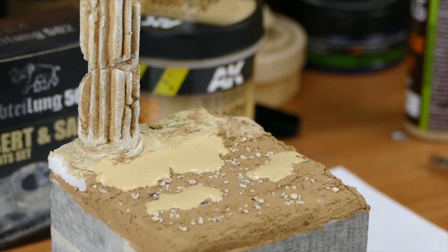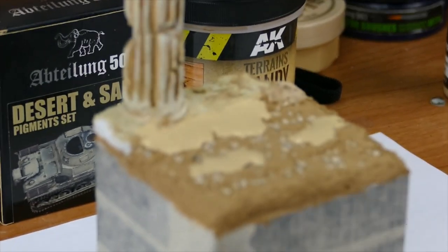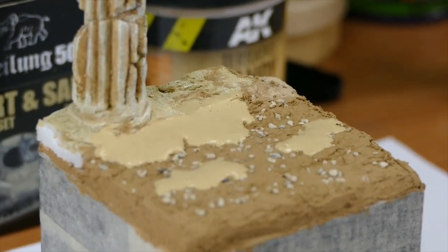As a modeler, the thing is patience — patience, and again patience. So we have to wait again till our product is nicely dry, but I can tell you guys already what the next steps will be.